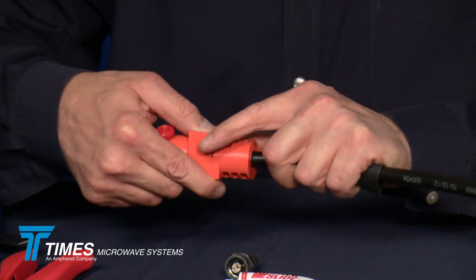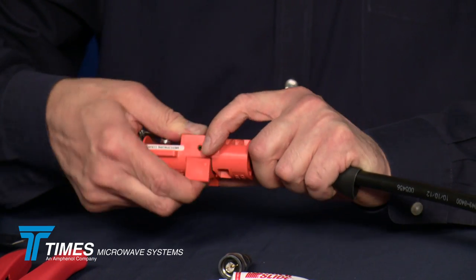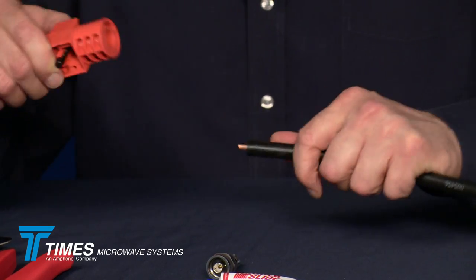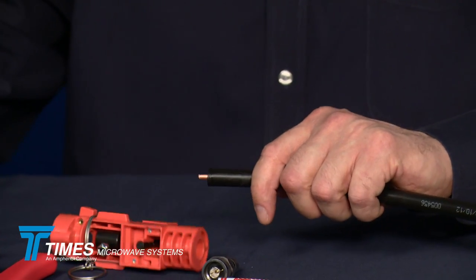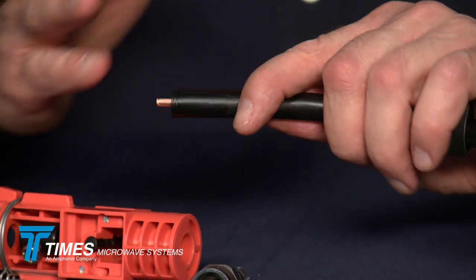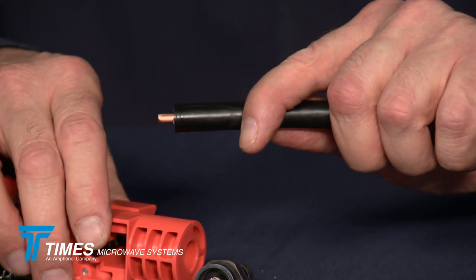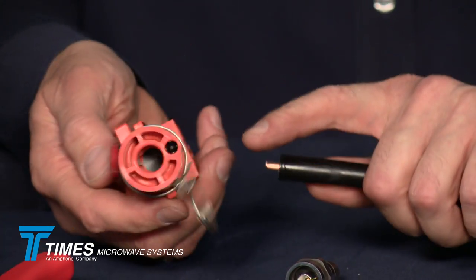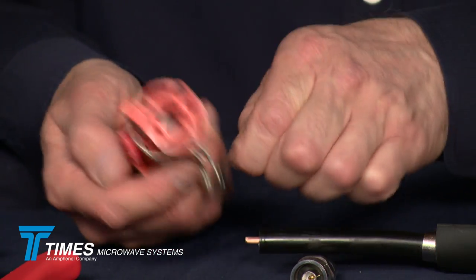You start to push down that thumb switch and spin it around the cable. Once that thumb switch is all the way depressed, make one extra revolution. Leave it depressed and just pull it right off the cable. You take that pellet, clean off the cable — a nice exposure on the center conductor, and a nice clean sharp cut on the outer conductor. You flip it around to side two, and there's a deburr tool built into the end of the tool.